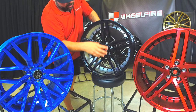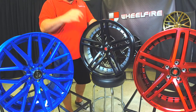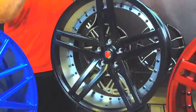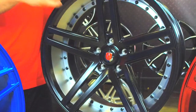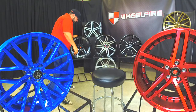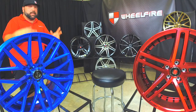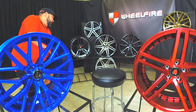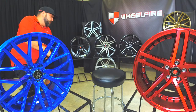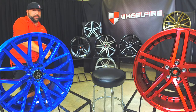This wheel here, again, made in 20-inch staggered, 22-inch staggered, European fit, American fit — fits your muscle car, fits your hot rod, fits your BMW, your Lexus, all those beautiful cars out there. So that's the EX20. These wheels here — that's that split, nice five-spoke look. It's the EX20 by Axe Wheels, available in 20-inch staggered and 22-inch staggered.